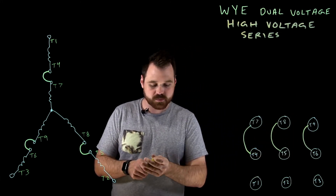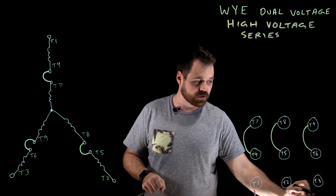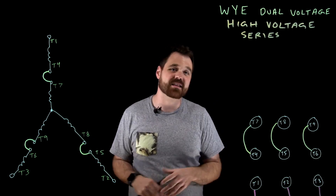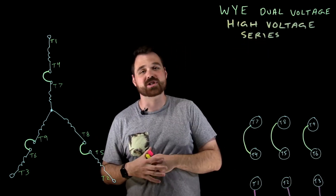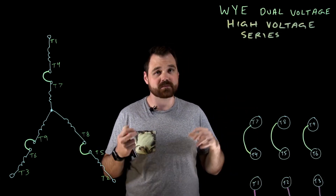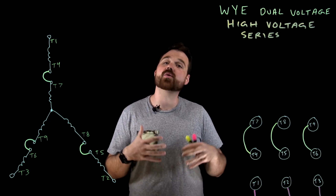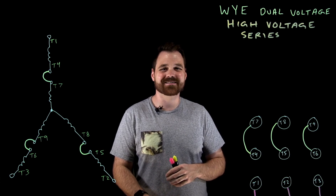And of course, we definitely don't want to forget — we need to connect T1, T2, and T3 down to line one, line two, and line three conductors. That would make this motor run in a high voltage situation because our windings are connected in series. Thanks a lot for watching. Check out my other videos on Delta motors or on a Y low voltage connection. Have a great day.